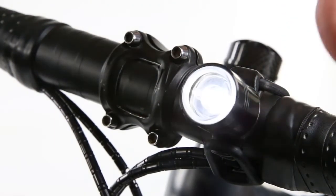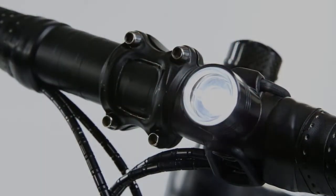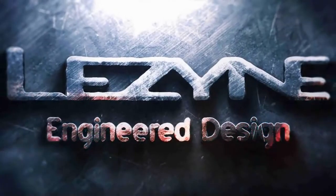Installation is fast and easy to give you more time on and off your bike. The Femto LED Drive — powered by Lezyne.